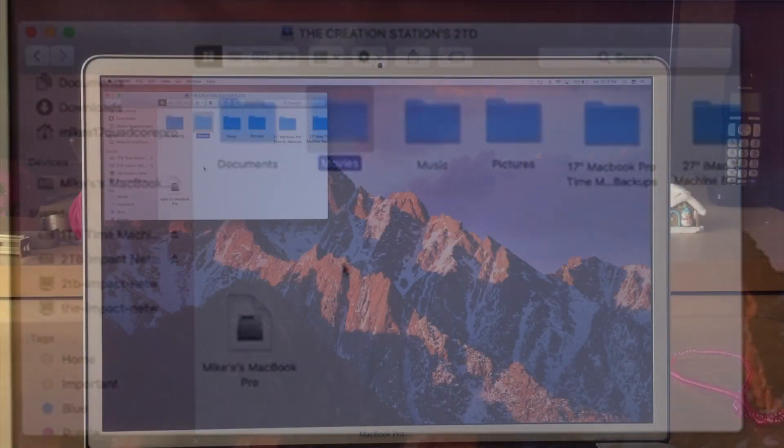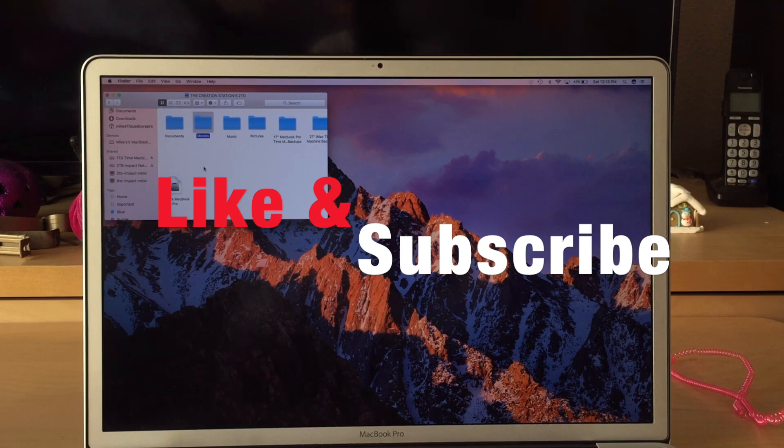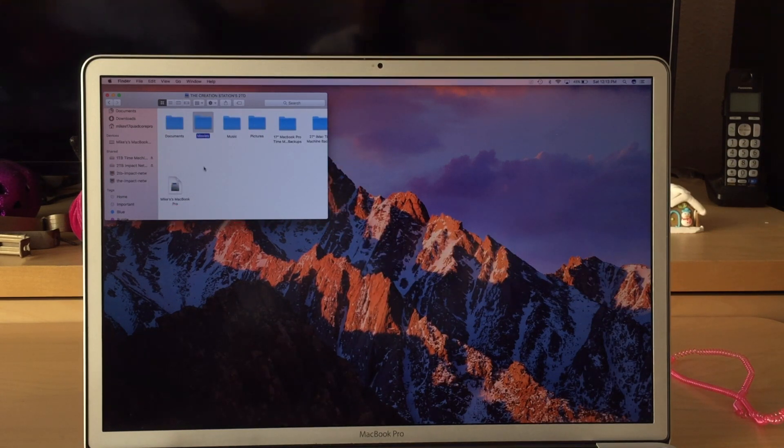Alright, so hopefully that helps. Don't forget to like and subscribe. If you have any questions or comments, leave a comment below and I'll see if I can help you. Hopefully you've got everything set up now and you're ready to go — thanks for watching and make it a great day.